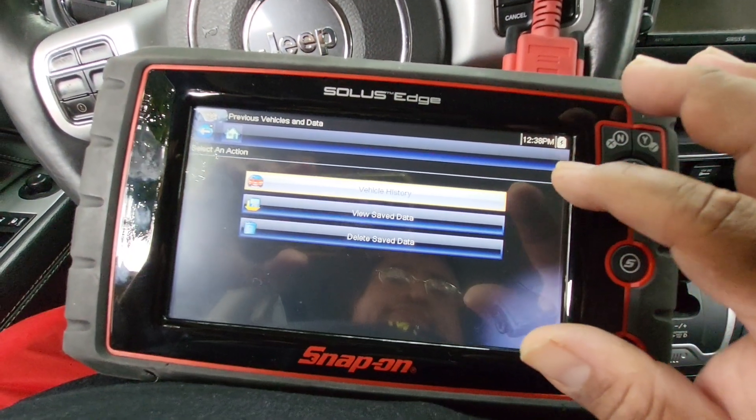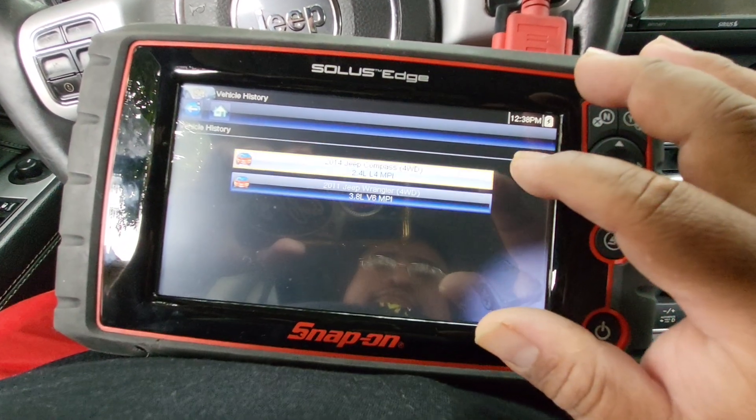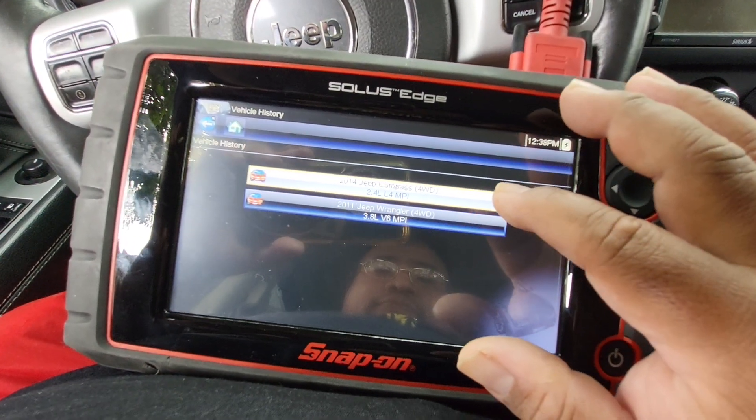Going into vehicle history. I'm in the compass.